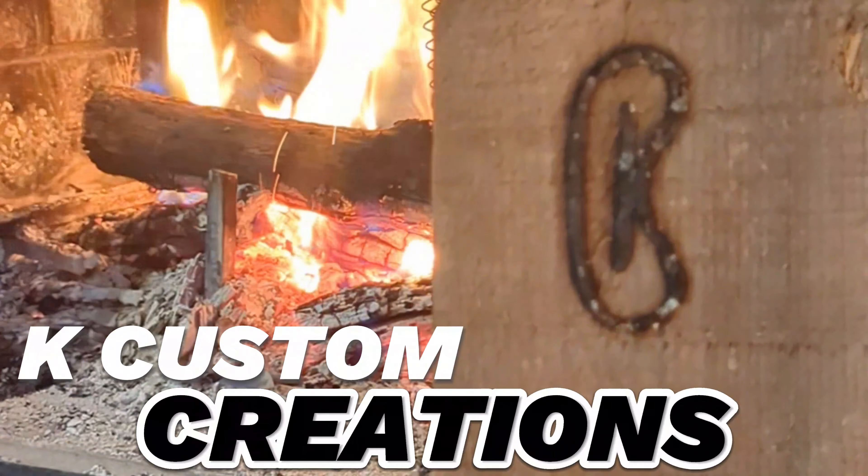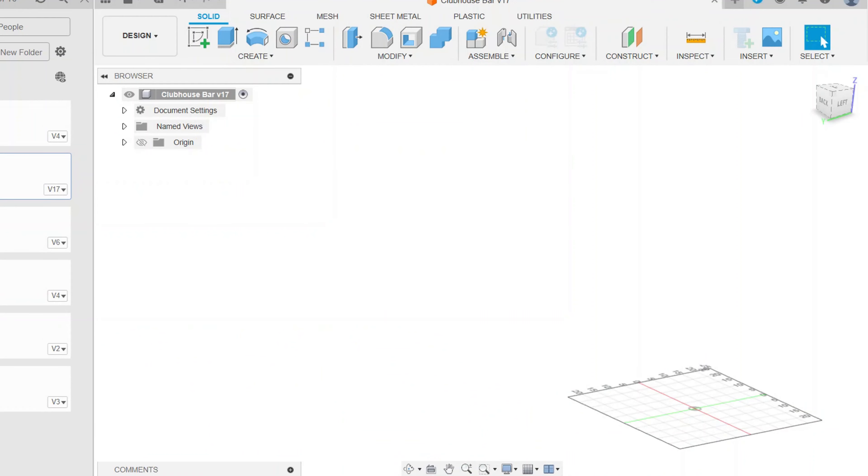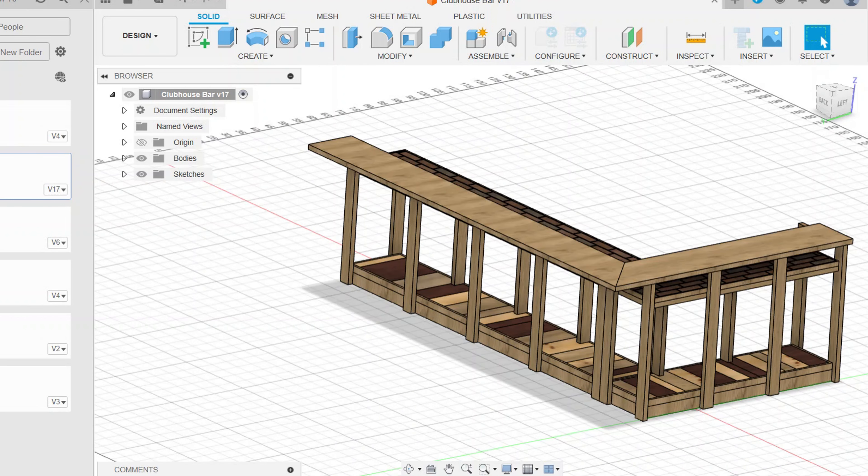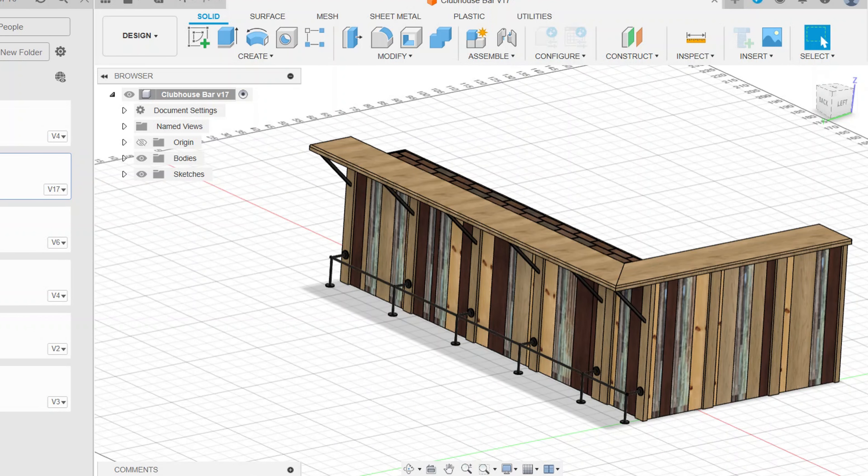Hey guys, thanks for watching. I think I have a pretty cool bar build for you today. As with most projects, I start in Fusion 360. This way I can design every little aspect and easily change things along the way.